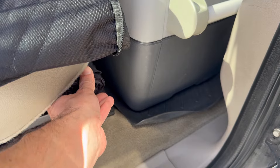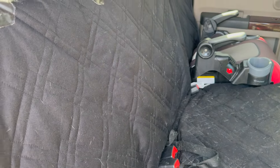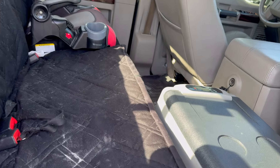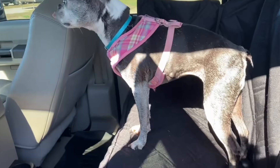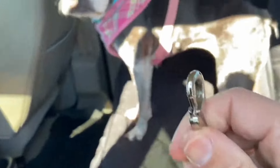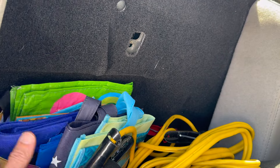We always have umbrellas handy in the back seat where we can reach them. We also have a seat cover back here — excuse the sand, we're beach camping right now. For those with dogs, this seat cover is great: it has a piece that folds up, you can zip it and strap it so the dogs can't jump up front. We've had this for three or four years and it's held up awesome, no tears or rips. Behind the seat we also keep heavy-duty jumper cables — don't leave home without those — and some spare grocery bags.